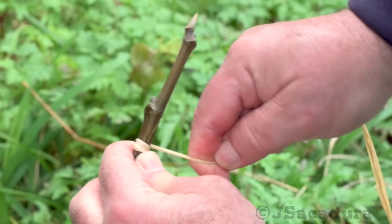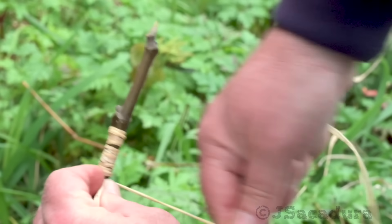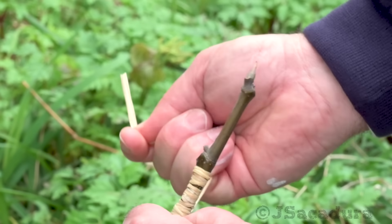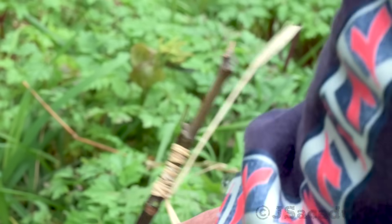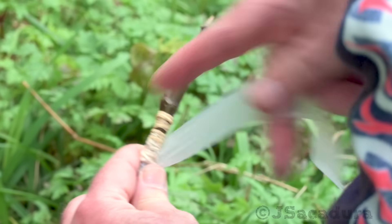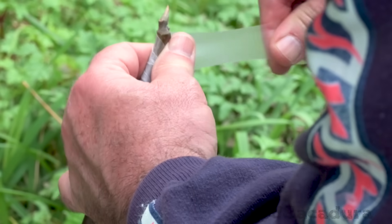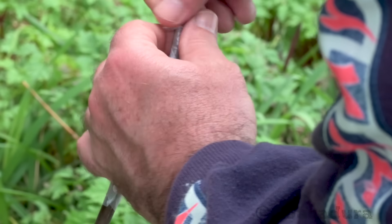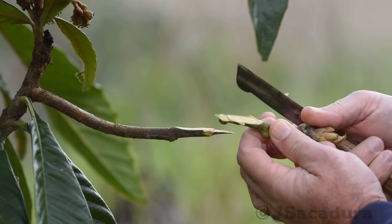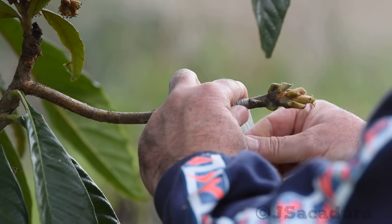Tying the graft firmly will help to adjust less-than-perfect contact points. When tying with rubber strips or raffia, protecting the graft with parafilm is still necessary to avoid water entry points. Covering the union with parafilm is optional, but I like to do it to prevent dehydration. With softer wood, the pressure of the parafilm tape will be enough to secure the graft in most cases.